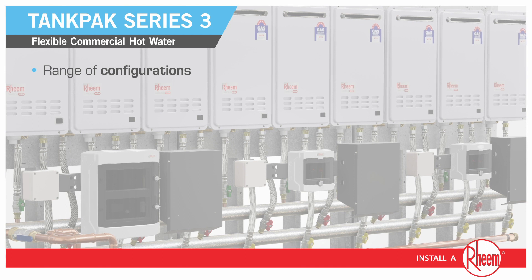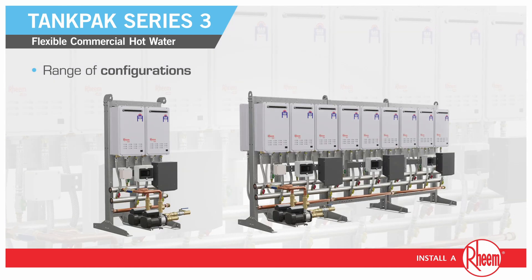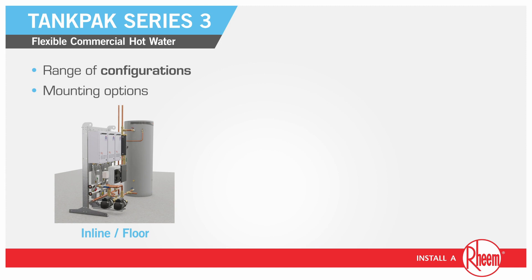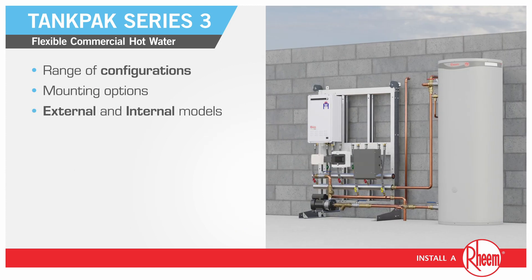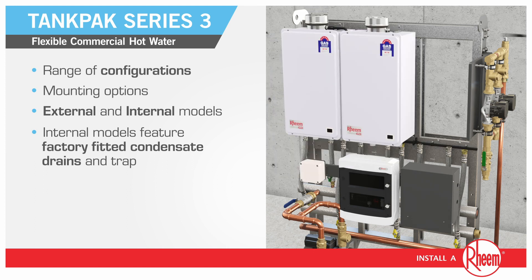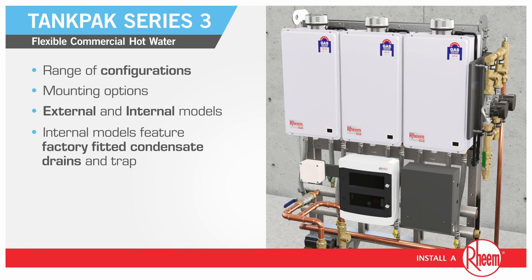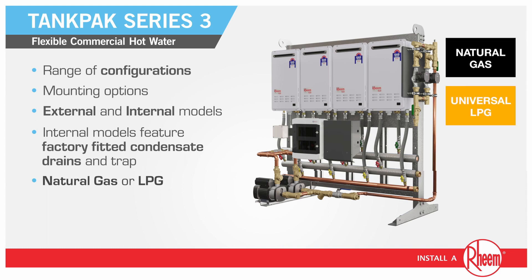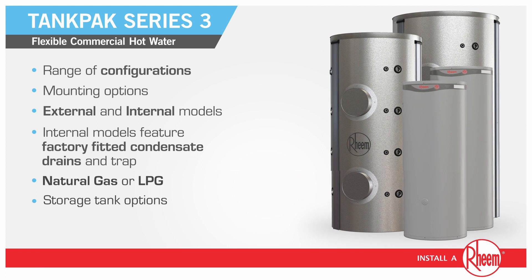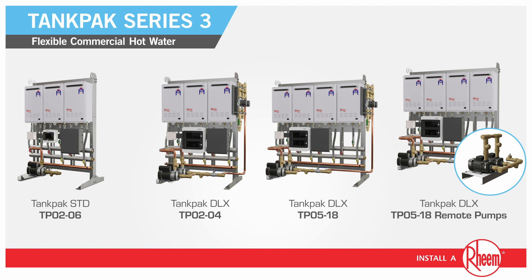Available in a range of configurations from 2 to 18 water heaters to meet the needs of commercial and industrial water heating applications of all sizes, with inline floor, wall mount and back-to-back options available for external or internal installations. Applied with factory fitted condensate drains and trap, Tank Pack is available in either natural gas or LPG and features a variety of storage tank options suitable for sanitization applications. Tank Pack is available in standard and deluxe versions.